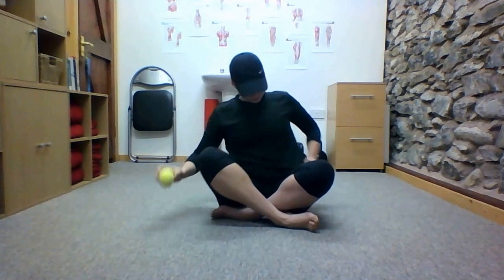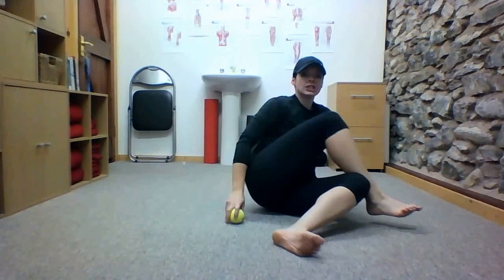To do it, place one foot over the opposite knee, shift yourself to the side, place a tennis ball on the floor, and roll yourself onto it. Use your hands to control how much weight you press onto the ball. You're looking for a painful spot.